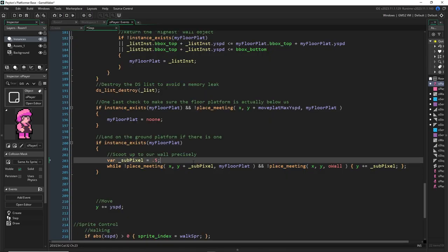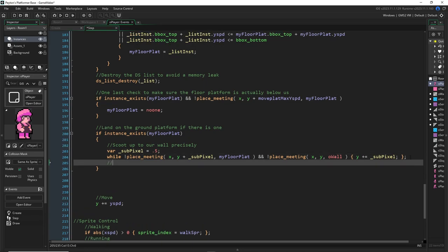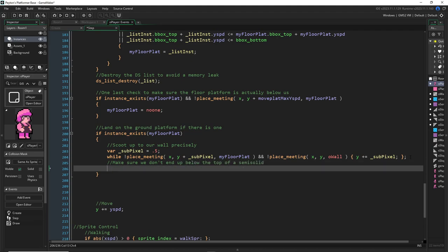So the point is we're moving precisely up to our floor platform. And now here's a funky one — I'm going to say: make sure we don't end up below the top of a semi-solid. This is kind of the reverse of what we just did, and I'll explain why.